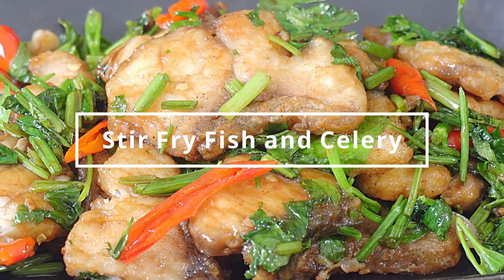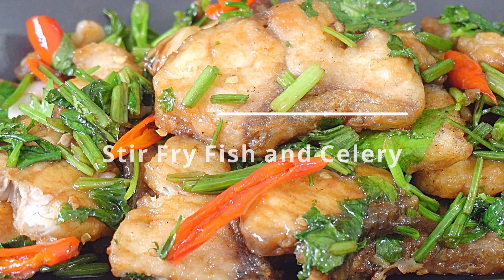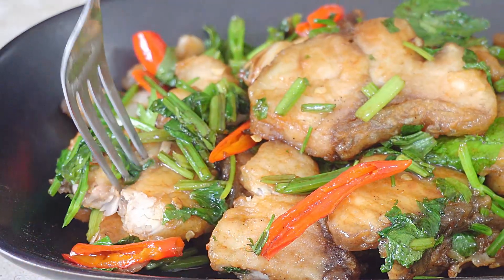That is sensational, that is a superb fish dish — a Thai fish dish that we eat here all the time. This is how to home cook this.